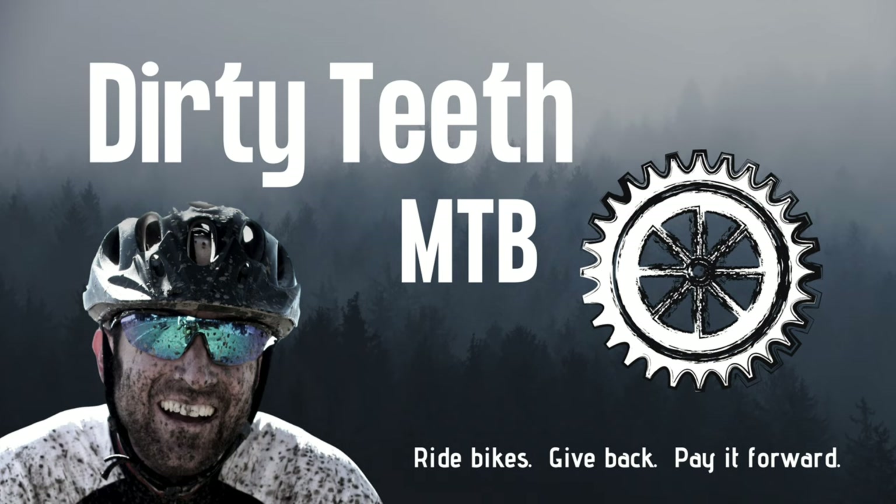I hope I answered the question and maybe some of this will help you dial in your setup and get motivated for some winter indoor riding. If you have any related tips, tricks, or hacks for indoor training, do tell — I'd love to hear from you in the comments. Other than that, thank you for watching. Please like, share, and subscribe, and until next time — ride bikes, give back, pay it forward.